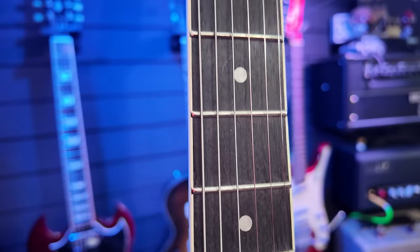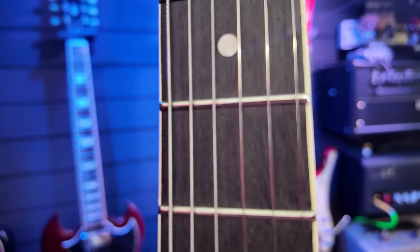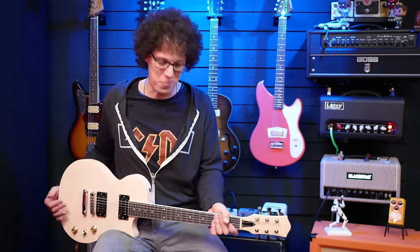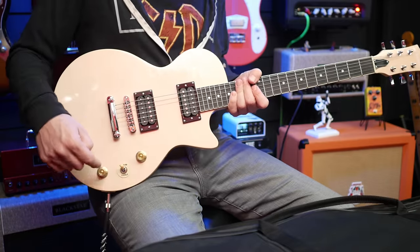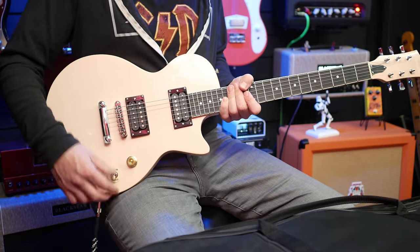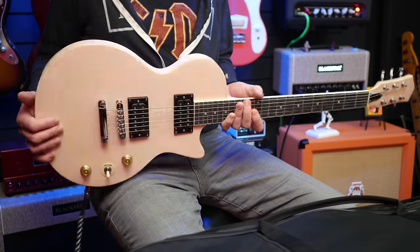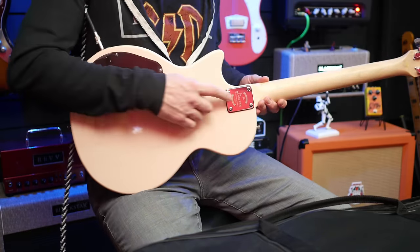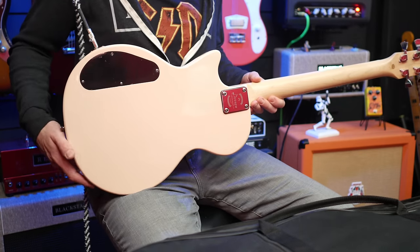As for the fretboard, it's uniformly dark — it looks somewhere between rosewood and mahogany — but it's apparently 'perilla.' I don't know what that is, so please let me know in the comments. We've got two humbuckers — don't know what they are — volume and tone controls, no push-push on that, and a three-way switch to switch between pickups. There's a standard Les Paul bridge and stop tail, and a bolt-on neck — four bolts — plus an access point cavity we'll look at in a bit.